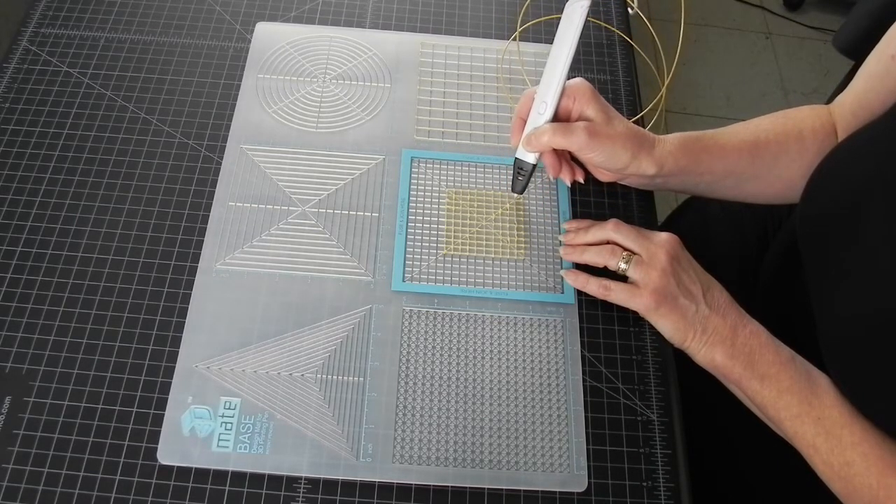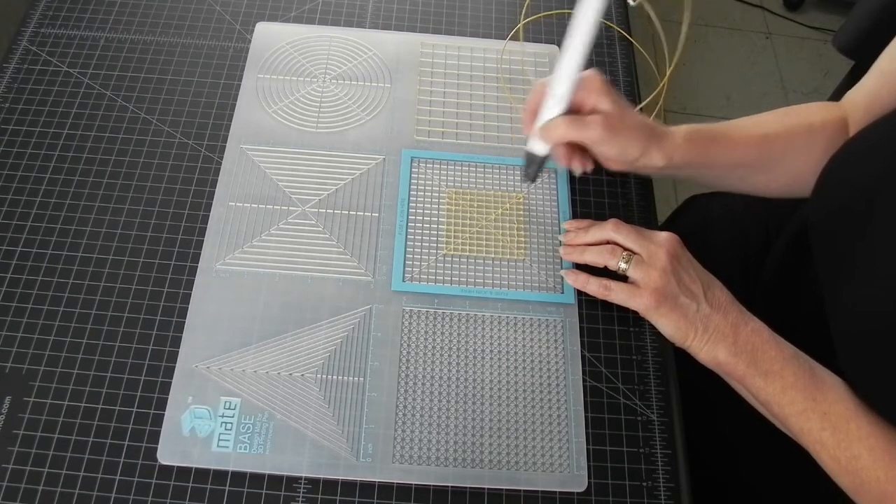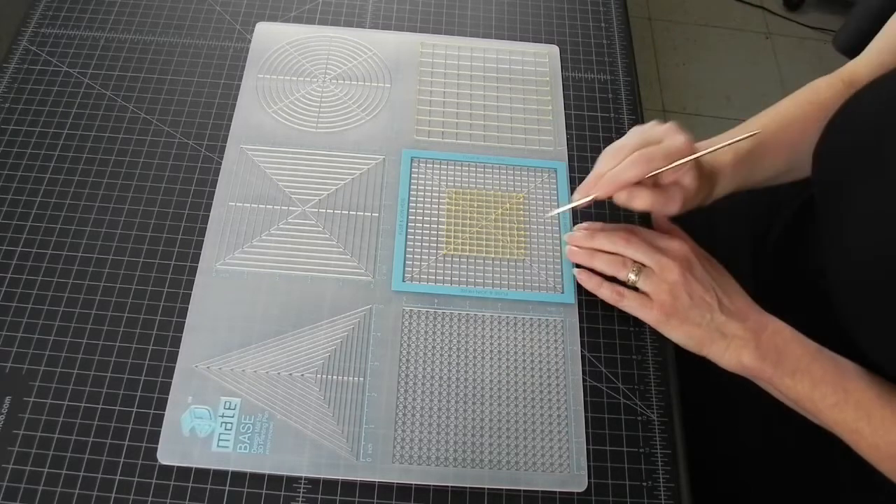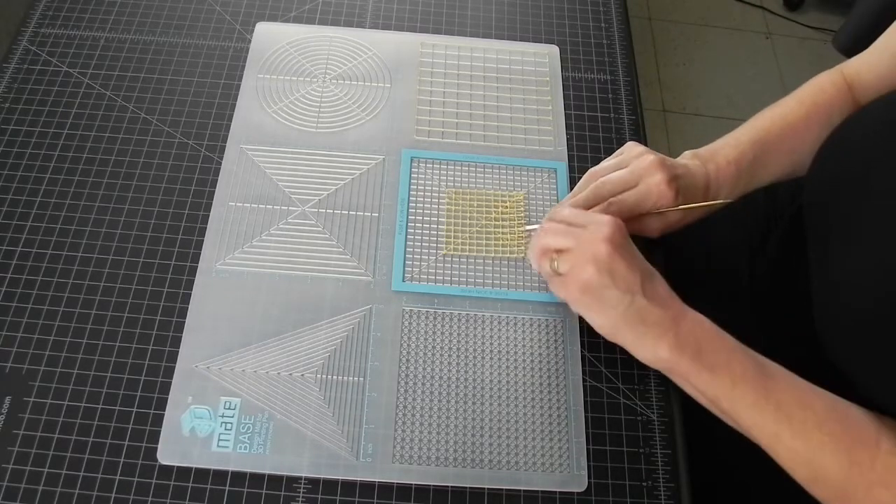Yes, you can also just use grid paper, but this makes it so much faster, since it is already outlined for you and easy to trace and easy to remove.